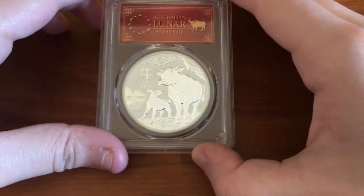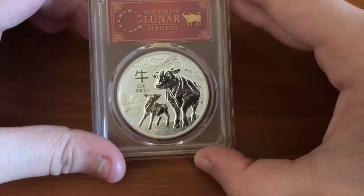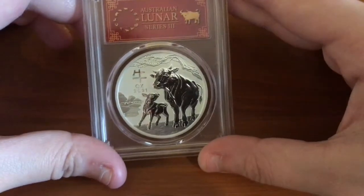I'm trying to get all the angles for you. So this is just what it looks like right there. Very nice. I love this design.